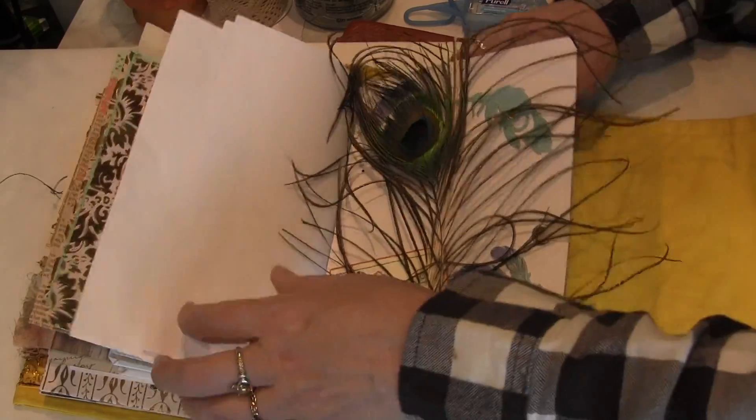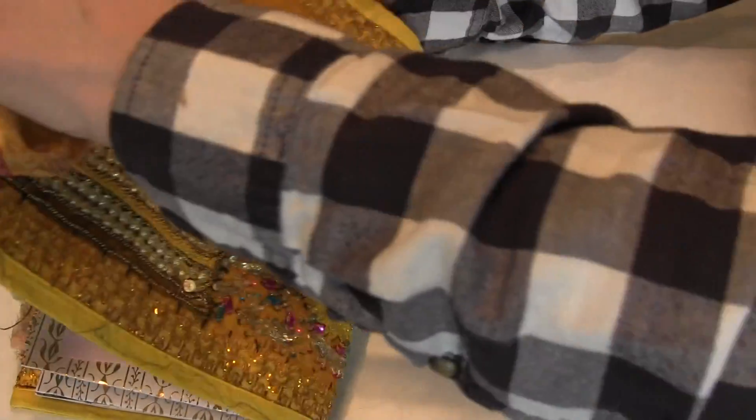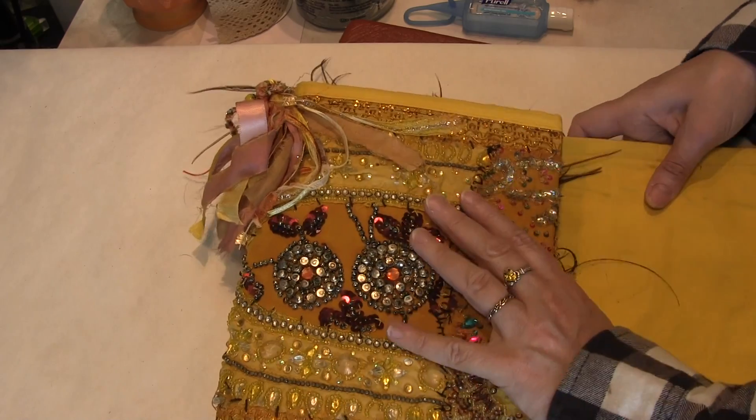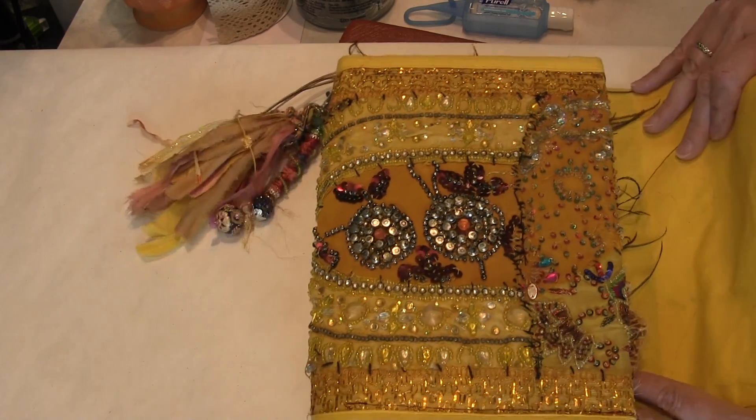Some feathers, and then a real peacock feather. I got these real peacock feathers from a neighbor a few years ago, and so they've been here for a while. I only have like three or four left because I've been using them for different things, but it's just really been nice to have them.